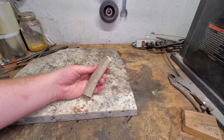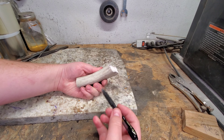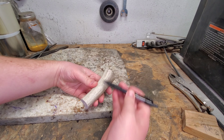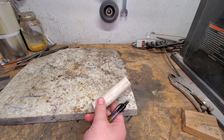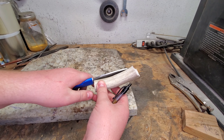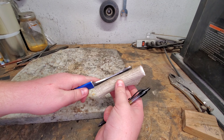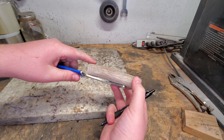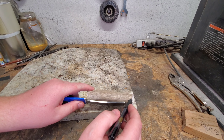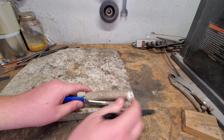Once you have your piece, I like to try to find a center line. We're gonna need to split this in half, so I try to find the best angle that's going to be the flattest, because we need it to fit on both sides. Antler is not the easiest to deal with because it's not all shaped the same, so your goal is to make it work. We'll probably draw a line right here and then cut it right down the center.